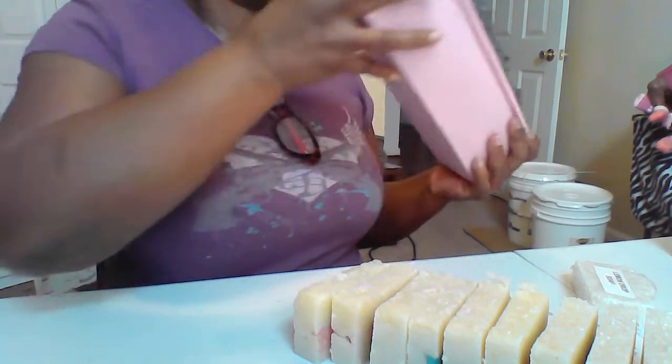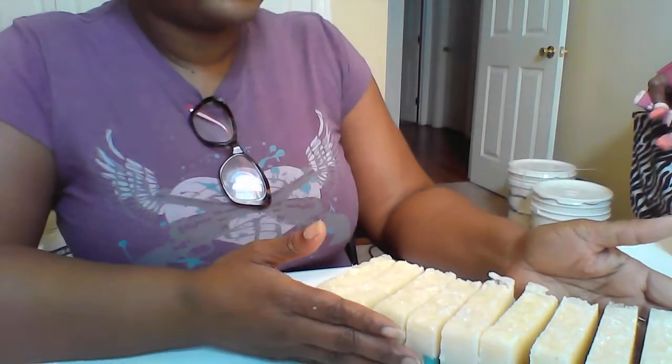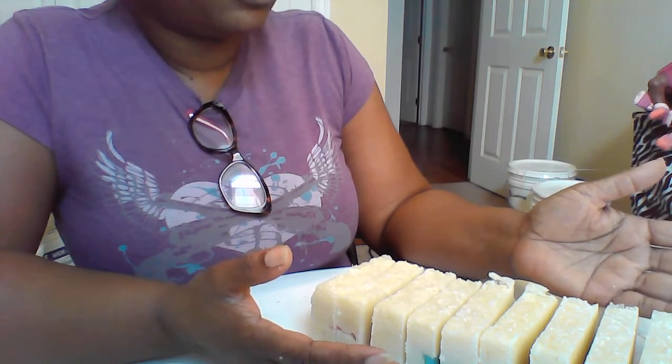I like the rough look in my soaps. I like it to look like it's homemade natural soap. I like the naturalness of it, the roughness of the look. I really like that.